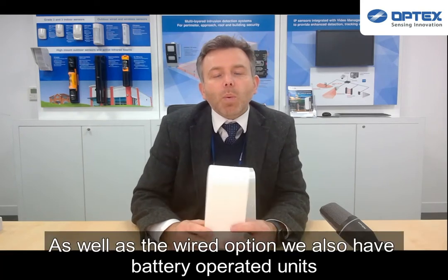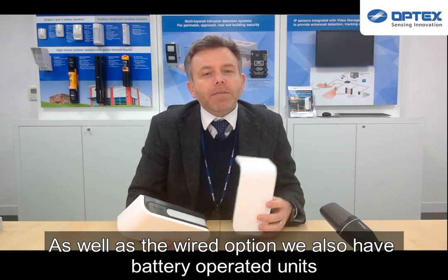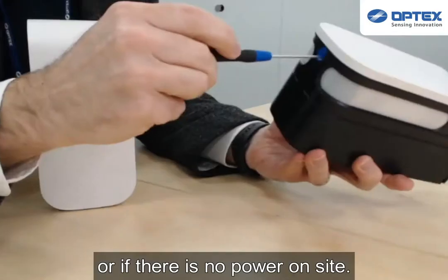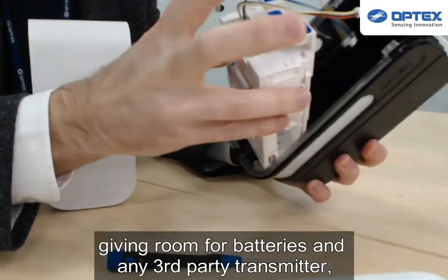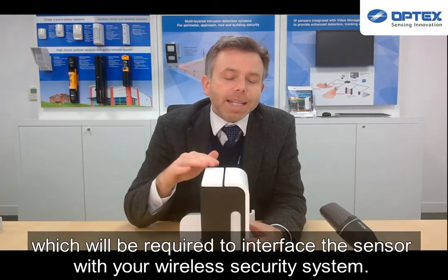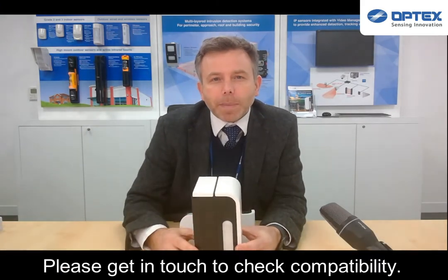As well as the wired option, we also have the battery-operated unit for ease of installation and versatility when it's not possible to cable the sensor, or if there's no power on site. These detectors come with a larger back-box to give you room for the batteries and any third-party transmitter, which will be required to interface the sensor with your wireless security system. Please get in touch to check compatibility.